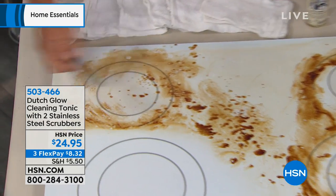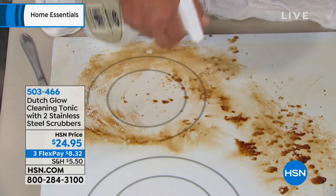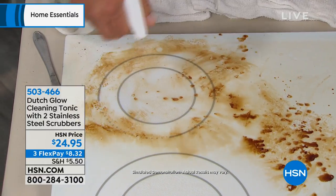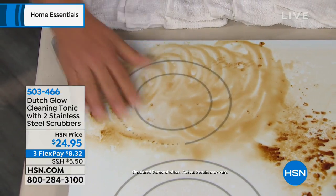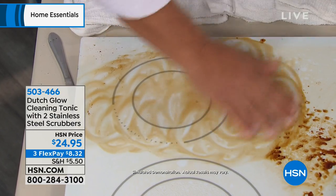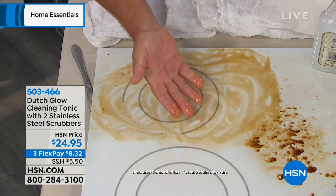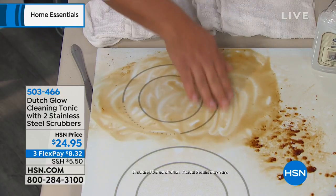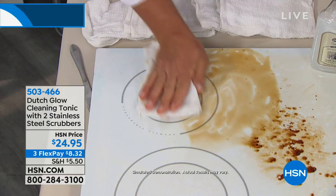If you've got a burned-on, caked-on mess on your stovetop — this is a glass top stove — I like to show you this because there are no abrasives in Dutch Glow. The cleaning tonic that Dutch Glow put together is non-toxic, non-caustic. You don't have to worry about wearing rubber gloves. It does the scrubbing for you — it cuts through the grease and grime naturally.